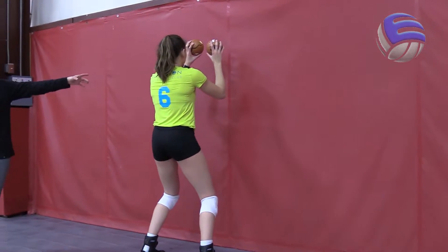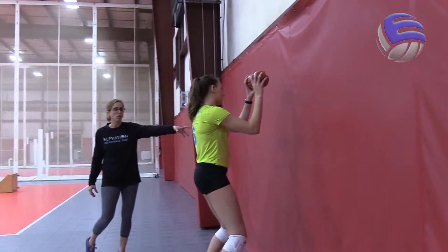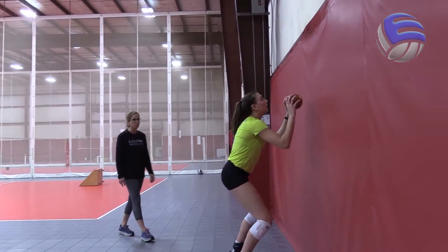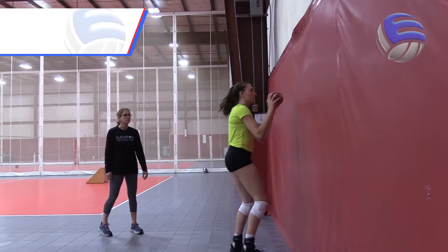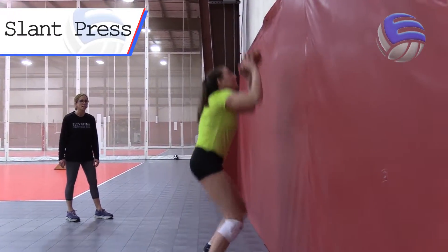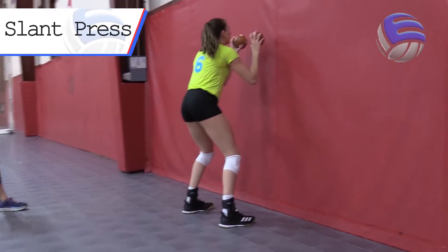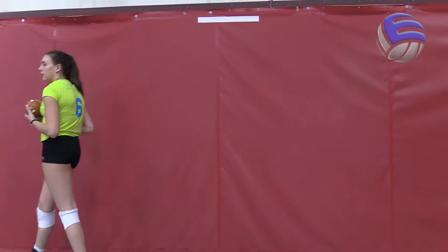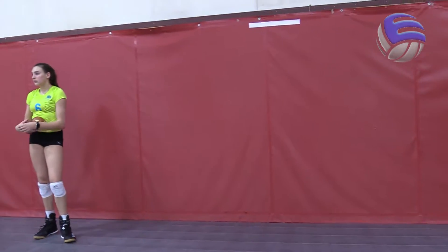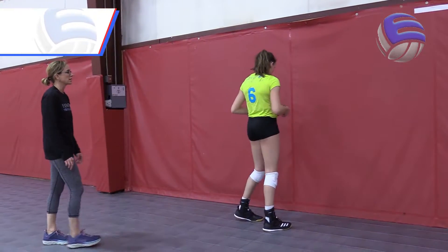She's just going to do a slant and press up onto the wall. Watch her slant, pressing up against the wall. You're going to do one more and then we'll go into a shuffle slant up against the wall. That's the first footwork you can do, then progress into the second footwork: shuffle, slant, and up against the wall.